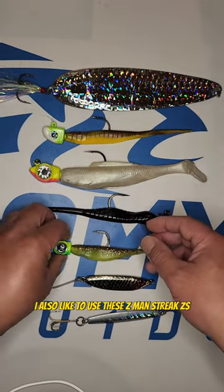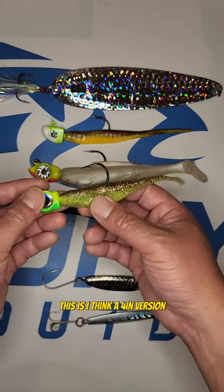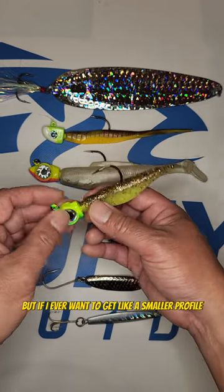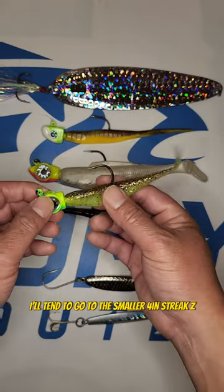I also like to use these Z-Man Streak Z's. This is a four inch version — these can go all the way up to seven inch, but if I ever want a smaller profile I tend to go to the smaller four inch Streak Z.